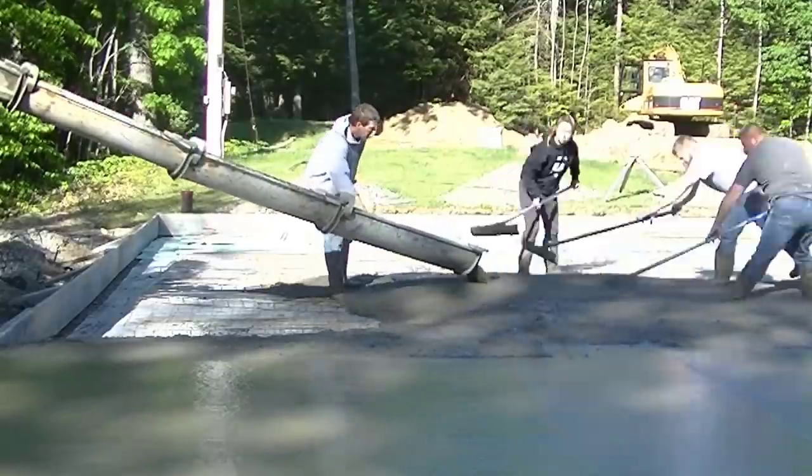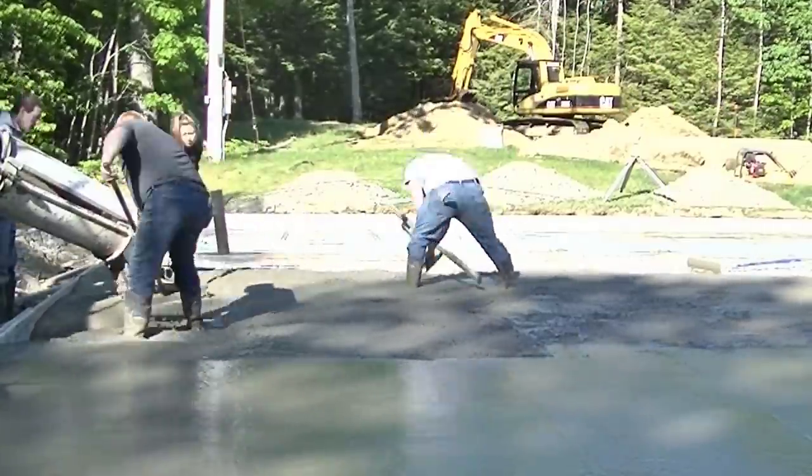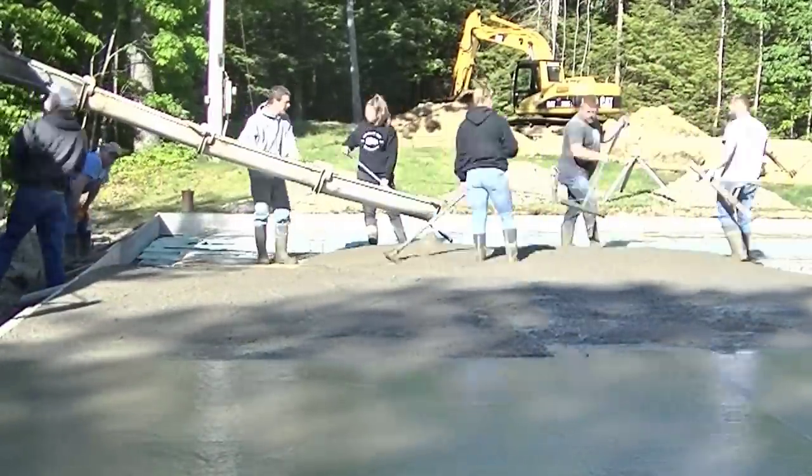Up front you can see where the excavator is by my white truck — we're actually going to put a slab for his house up there too, so his garage slab is going to be bigger than his house slab. I think that's a lot of men's dreams right there.